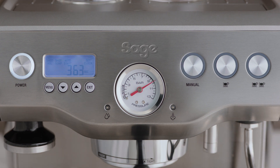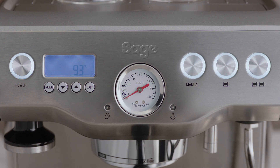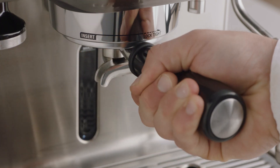The machine will count down from 370 seconds and will return to standby mode once the cleaning cycle has finished. Remove the portafilter and ensure the tablet has completely dissolved. If the tablet has not completely dissolved, repeat the previous steps until the tablet is completely dissolved.